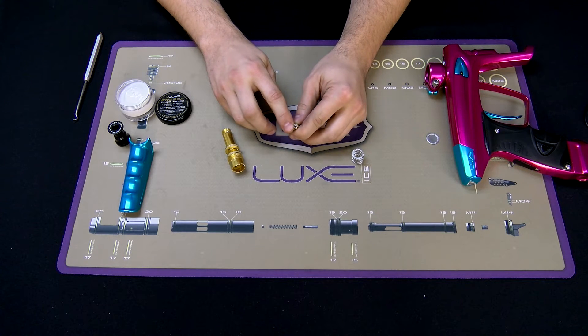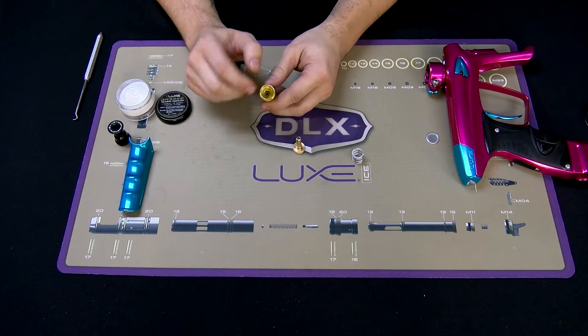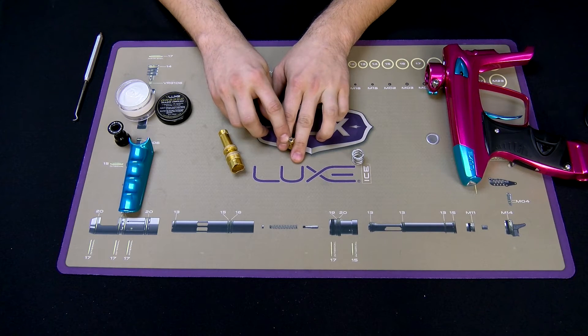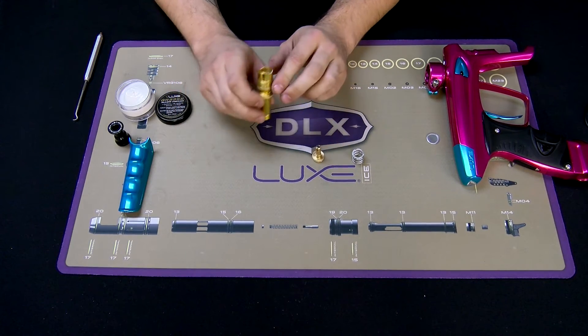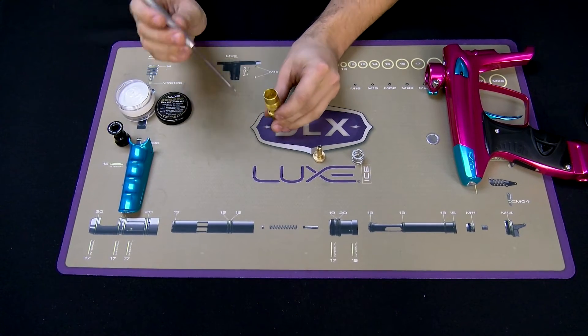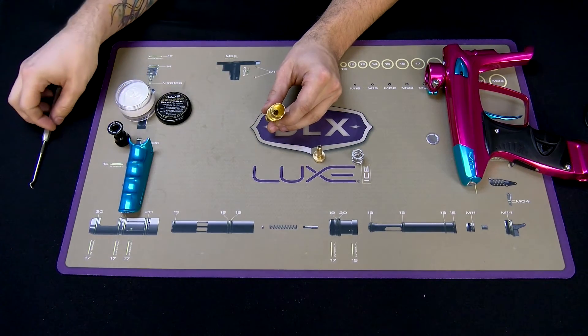Inspect your reg seat. There will be a little divot where it seats on the velocity adjuster — that's normal. If there are any cuts or nicks, you will need to replace the reg seat. There's also an o-ring that seals on the piston shaft inside of the reg body that you will need to clean and grease as well.